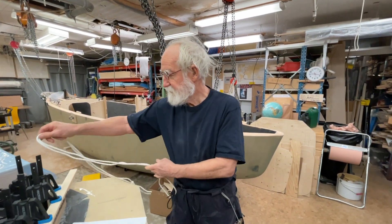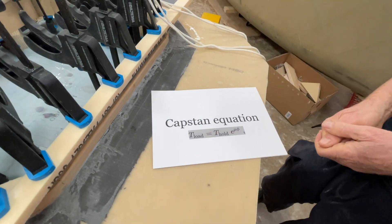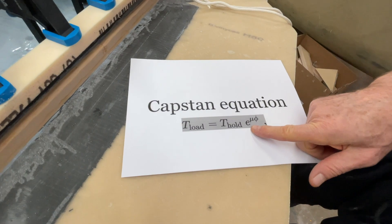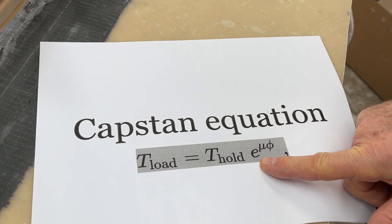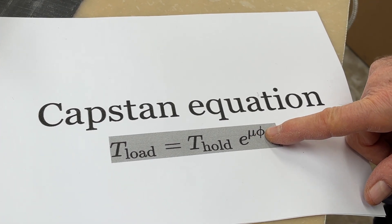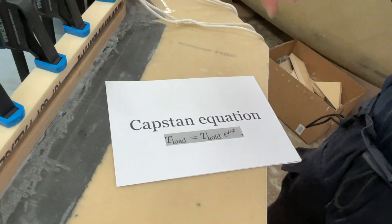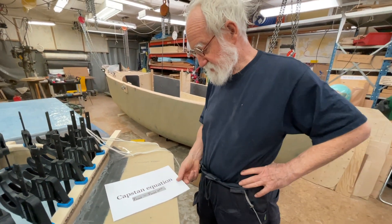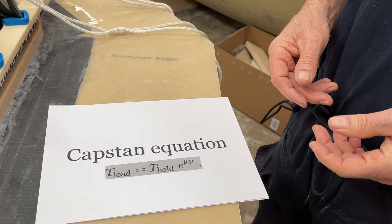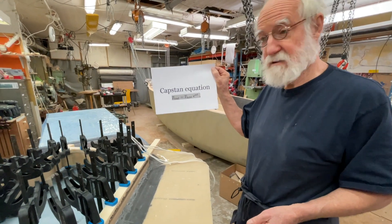This is just a few knots, but all knots use this: the capstan equation. It relates what you're pulling on to what's on one end. If you put a rope around something, the formula is T_load = T_hold × e^(μθ), where E is the Euler number, 2.718-something — it's irrational and possibly even transcendental. Mu is the friction coefficient, and theta is the angle in radians how you wrap it around. It's a really neat exponential function — so if you take one turn around, maybe it's just a tenth of the force; two turns, a hundredth; three turns, a thousandth. So it's a very good equation to keep in mind when you're handling ropes.